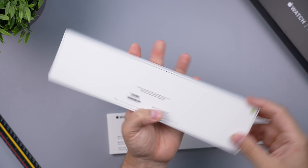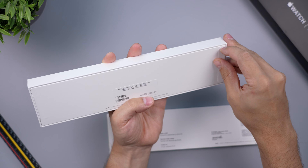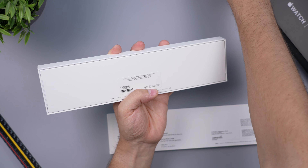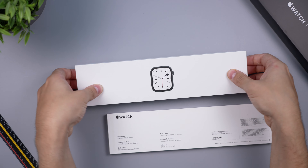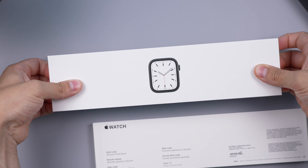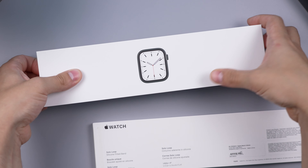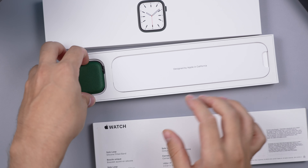What's new with this watch? Not that much honestly — I was expecting a much bigger upgrade this year. But it is nice that we do have a larger display. Apple is claiming 20% more screen area, which is definitely going to come in handy because 20% at this small size does make a big difference.